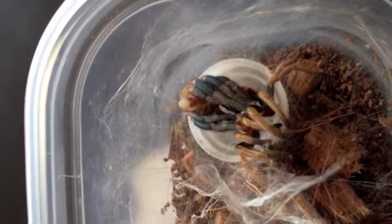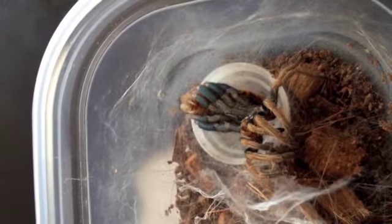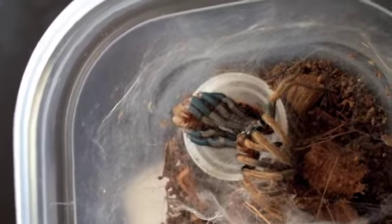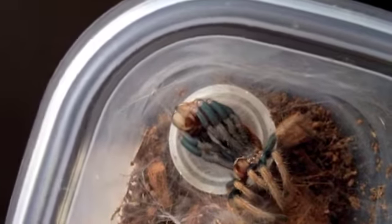I thought you guys would enjoy it. I'll try to throw up another picture. There it goes again. She's almost all the way out. Let's see if I can get a better angle here. That was pretty cool.